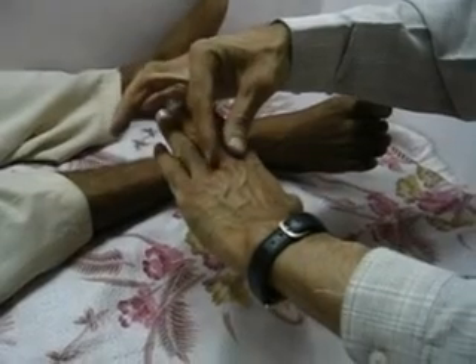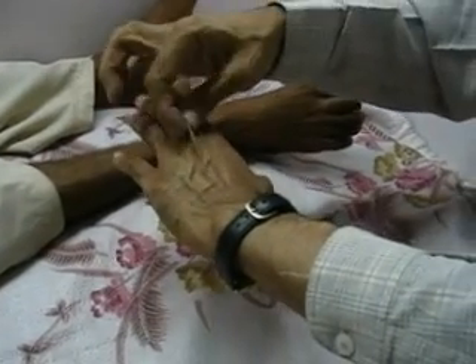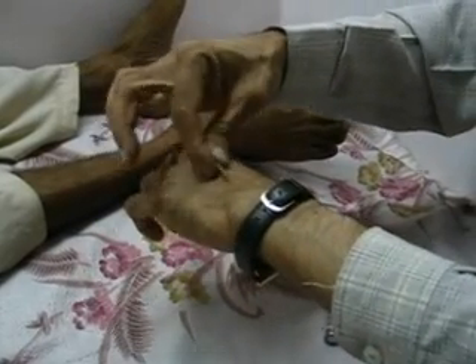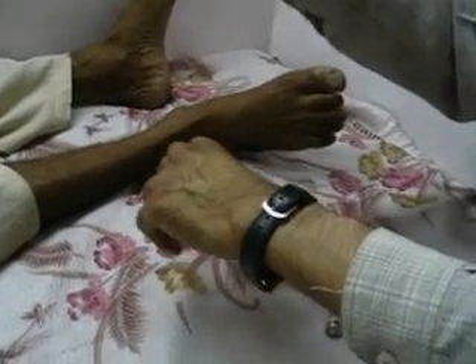Here we have a patient whose skin is showing all the signs of dehydration. Just as if you pinch the skin of the knuckle, it takes a lot of time to go back. But if you find such skin over this region — say, dorsum of the hand — normal skin should go back quickly.